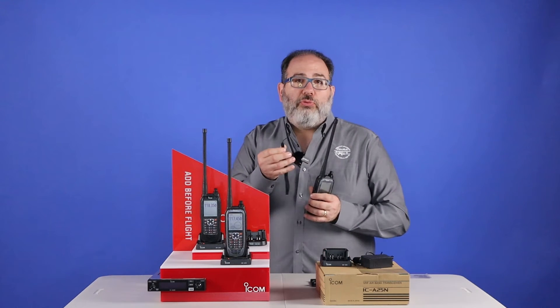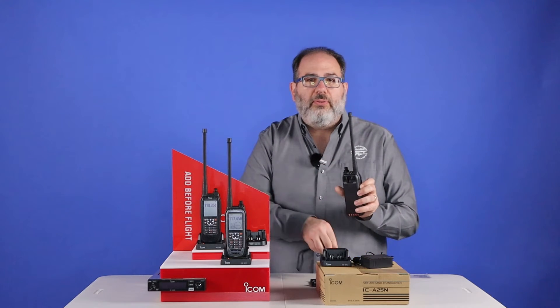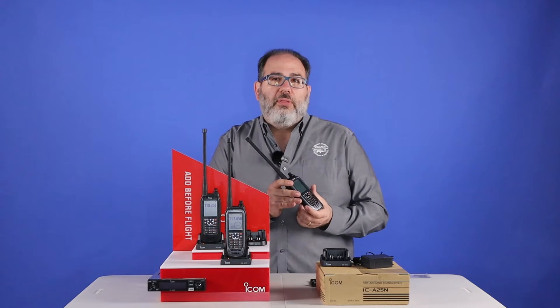There's a hand strap as well for added security, and there's a little loop on the back that that would connect to. Every one of these radios has a three-year warranty through ICOM.